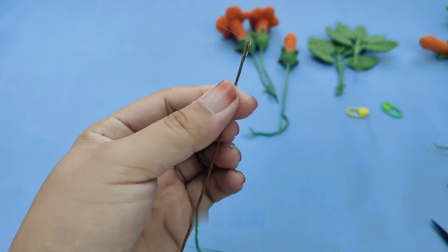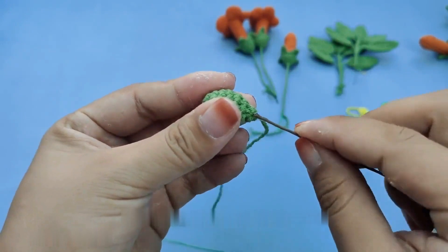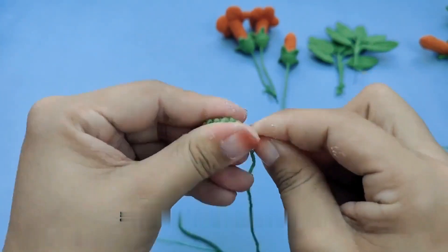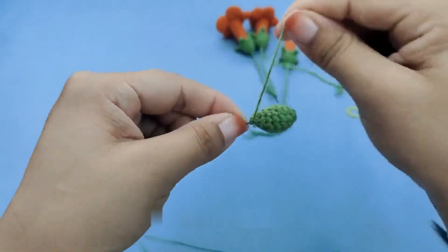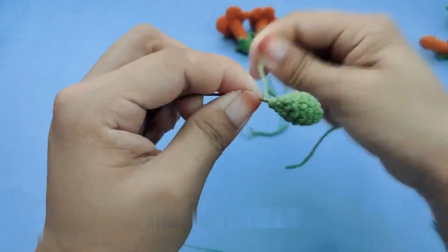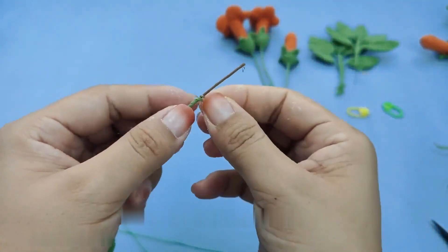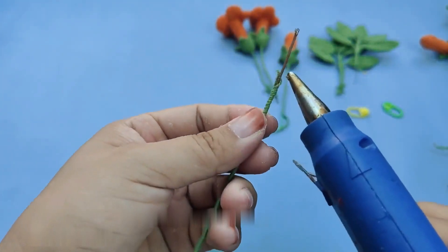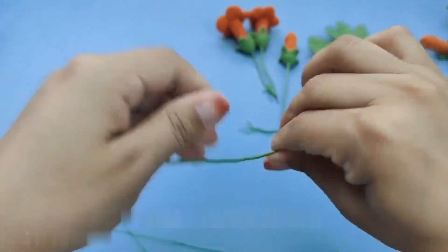Now let's learn the method of crochet for this leaf again. We need a total of 10 pieces for the leaves — five pieces combined to form a shape. Start weaving leaves: pick up 11 braid pins, grab the wire and hook it out. Hook the needle around the thread and hook it out — this is the first braid needle. Hook out two braid pins, winding the thread: 3, 4, 5, 6, 7, 8, 9, 11.